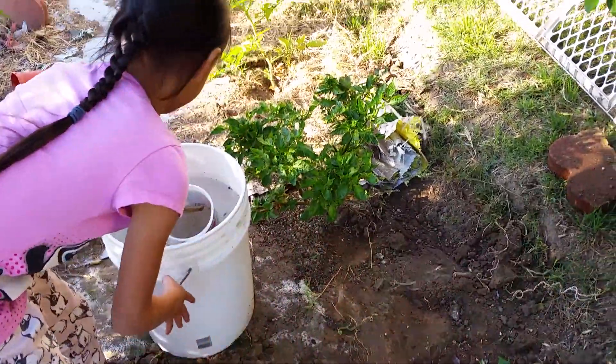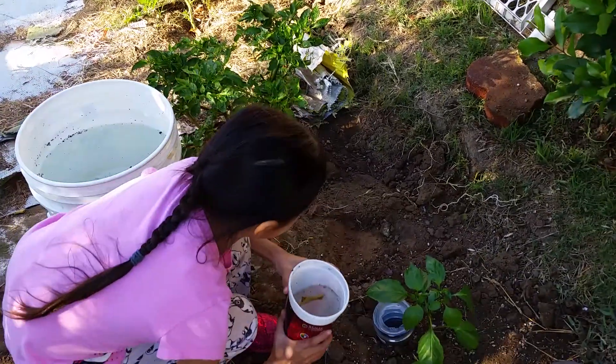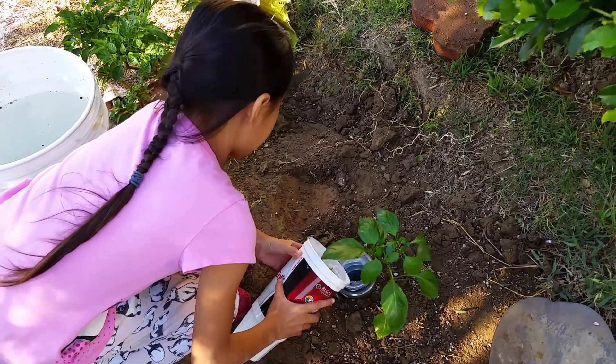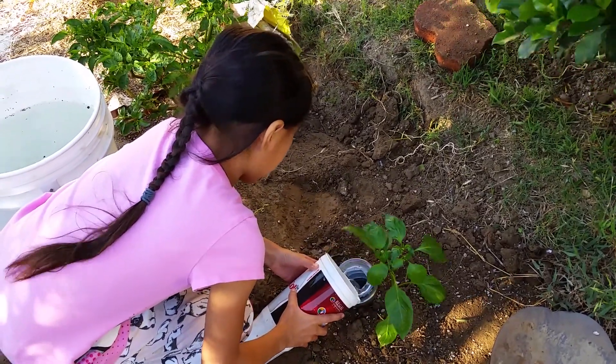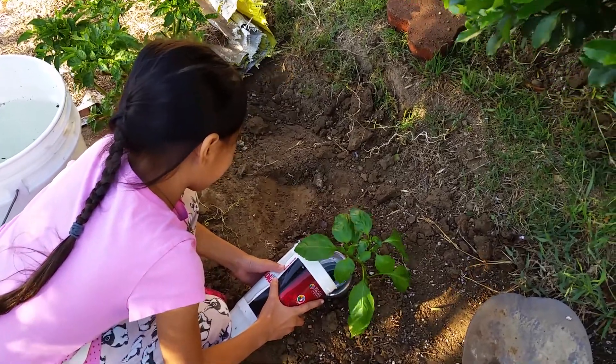Since we're done with that part, we're going to fill the bottle up with water. And why are we doing it this way? So then we don't waste water.